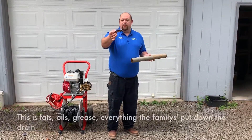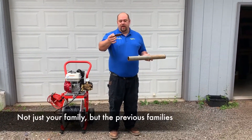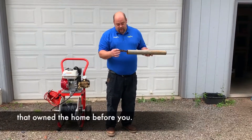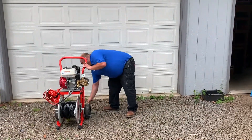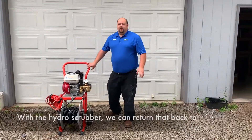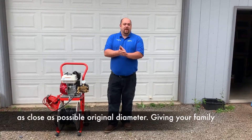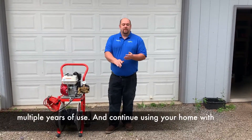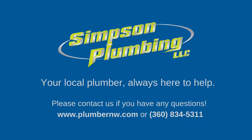This is fats, oils, grease — everything the family has put down the drain. Not just your family, but the previous families that owned the home before you. With the Hydro Scrubber, we can return that back to as close as possible to the original diameter, giving your family multiple years of use and continuing to use your home with trouble-free plumbing. Thank you.